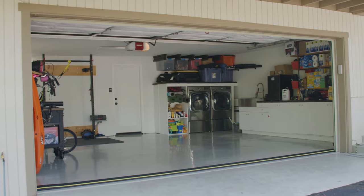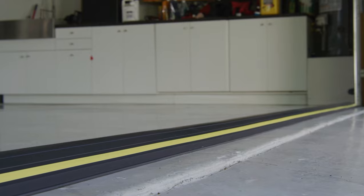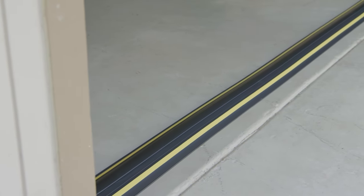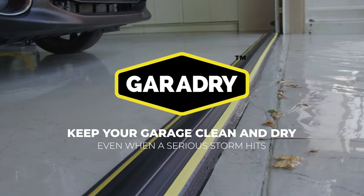Once fitted, allow 24 hours before driving over the threshold. It is also recommended to test the installation using a bucket of water or a hose pipe to check for water ingress. Garadry — keep your garage clean and dry even when a serious storm hits.